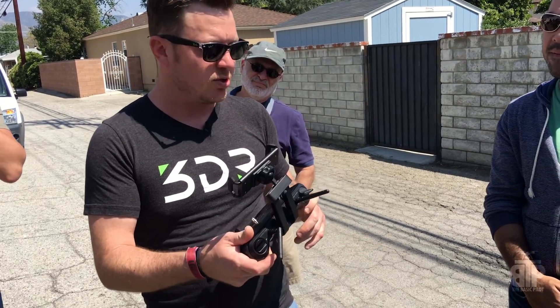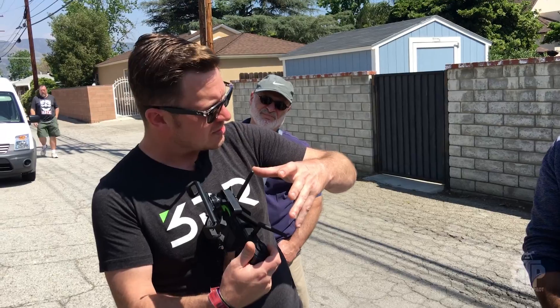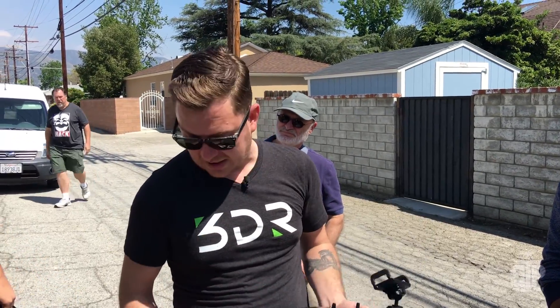I literally took off these antennas, plugged two SMA cables to two RF amplifiers, and then those amplifiers go to a high-gain patch antenna, which was huge — it was right here. So that was on the controller side.